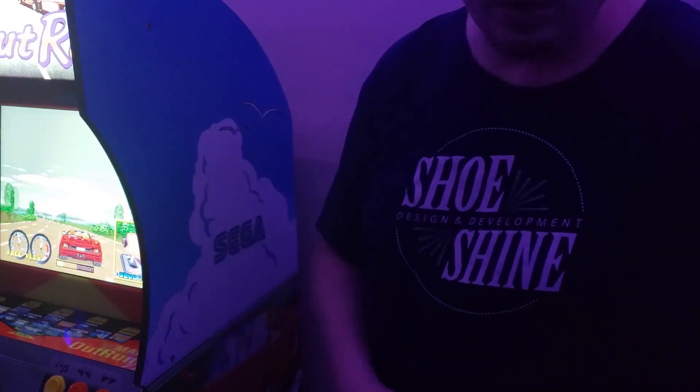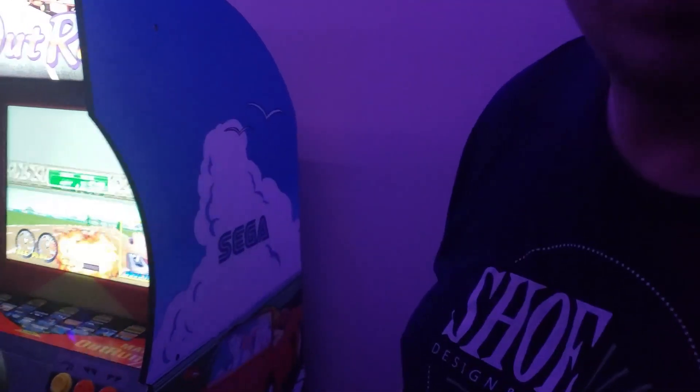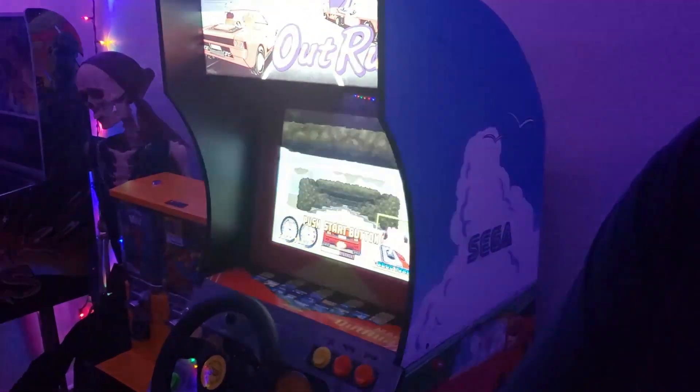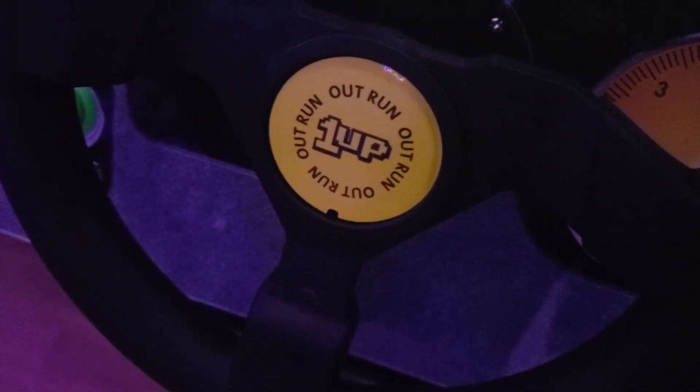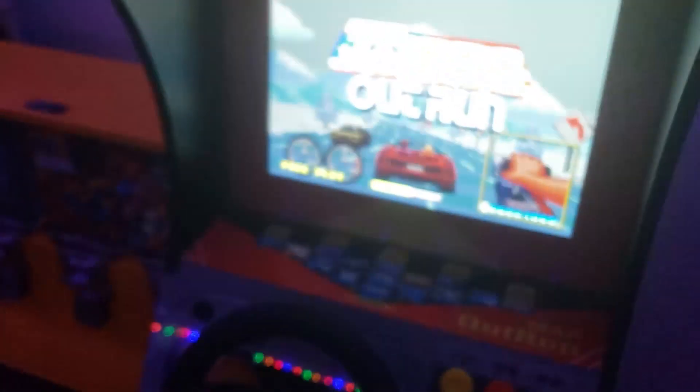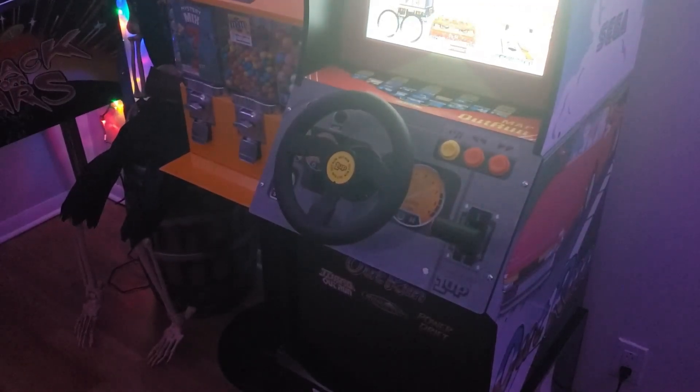And then for the steering wheel too, it's got this really crappy — let me see if I can get in there. Arcade1Up OutRun steering wheel. So we're going to replace that too. And these are real quick and simple mods from Arcade Graphics.